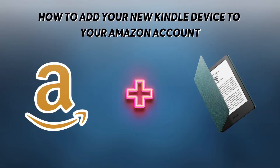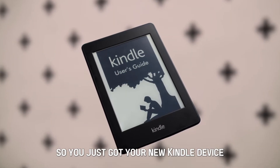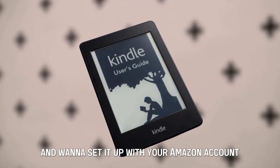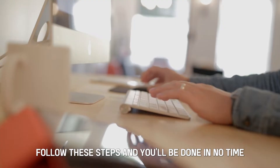How to add your new Kindle device to your Amazon account. You just got your new Kindle device and want to set it up with your Amazon account. Follow these steps and you'll be done in no time.